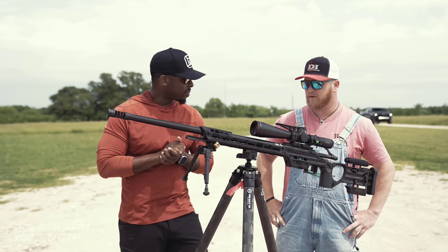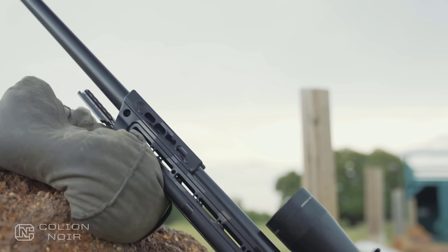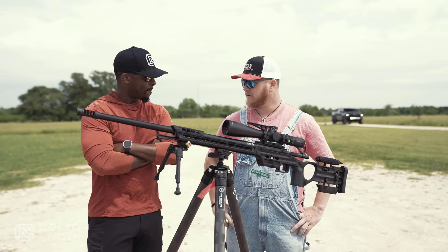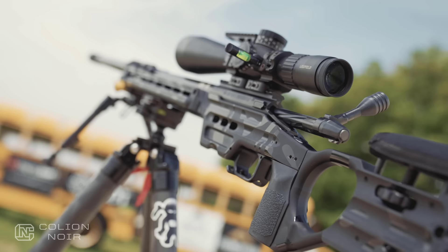Next, we chose the stick, which is a Krieger barrel. Krieger has been making barrels for over 40 years — it's my barrel of choice, they make a phenomenal product. We chose a Krieger; it's actually a 1-in-8 twist, and we had DI Precision chamber it in 6.5 Creedmoor. A big reason we did that is because of the vast amount of factory ammo that's out there, including Nosler and other companies. That's why we chose a 28-inch Krieger 1-in-8 twist 6.5 Creedmoor build.